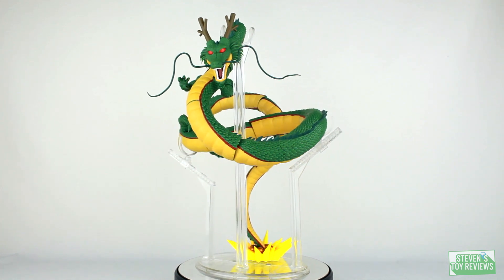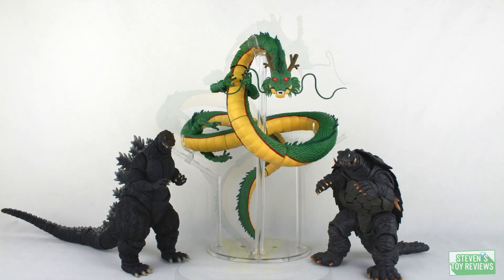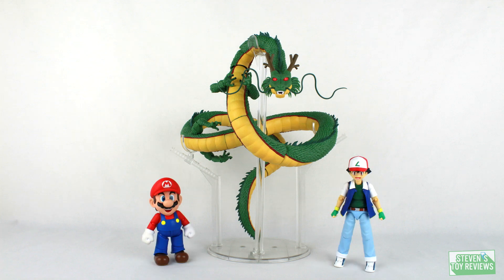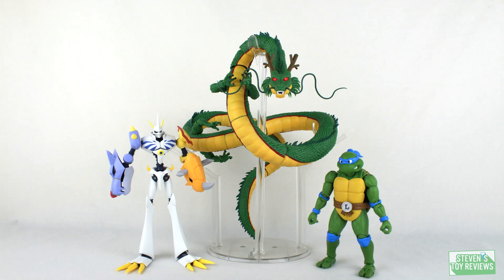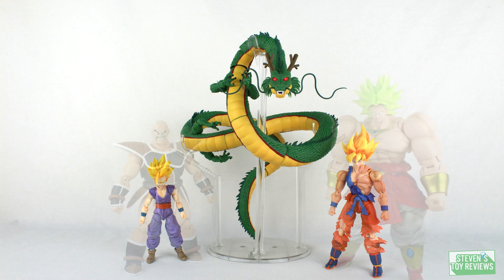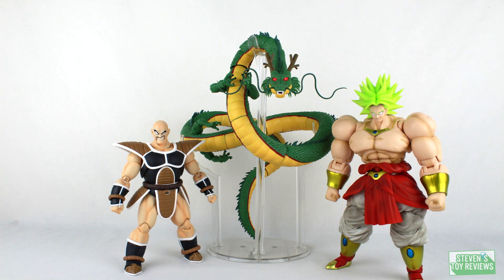Now for the size comparison with the whole Shenron display. Great sizing here — he looks really big despite being out of scale with the other figures you'll have in your display. That's okay, because if you're into action figure photography, you can definitely make this work with some creativity.